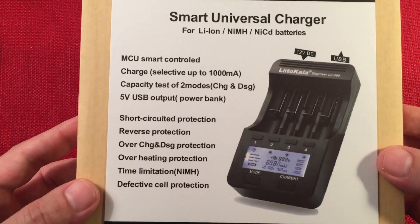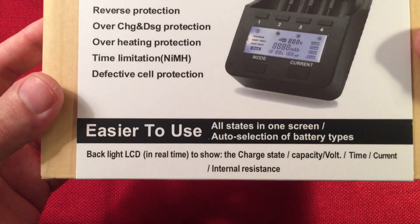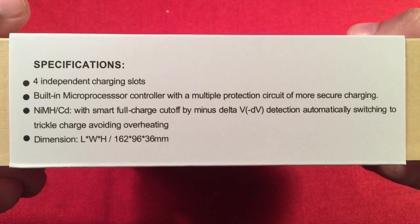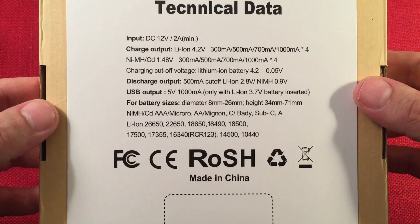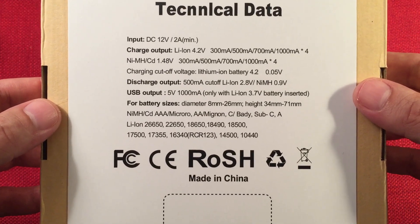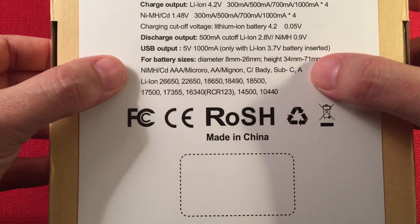Here's the box — pretty simple. You can kind of look at those bullet points. Most chargers have all these things. It shows the charging slots. On the back it has technical data showing the different charge rates, voltage rates it uses, and discharge rate. It also has a USB output as a power bank, which is really cool. And there are the different types of batteries it can charge.